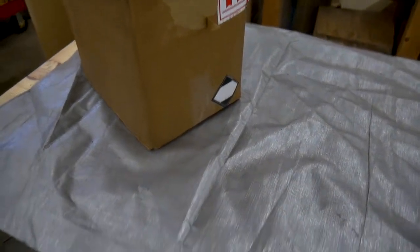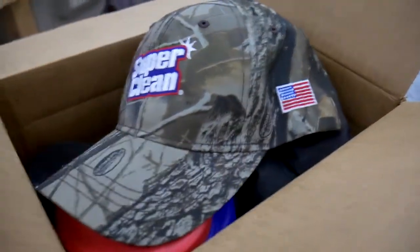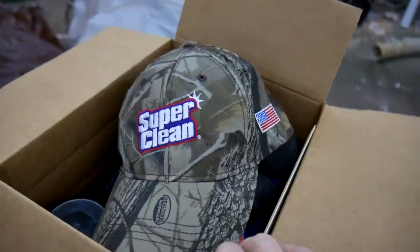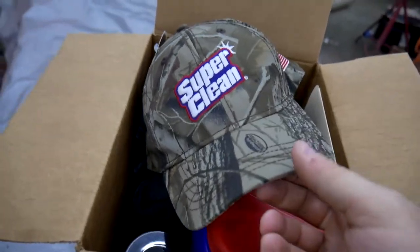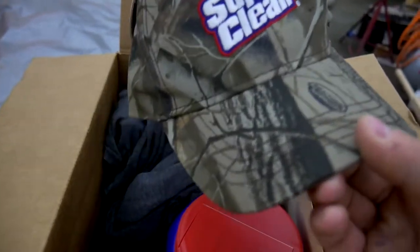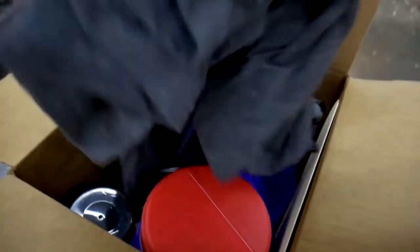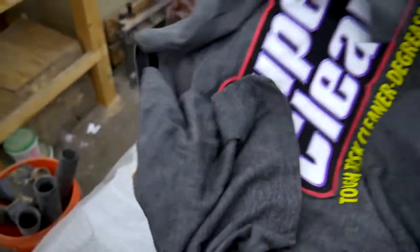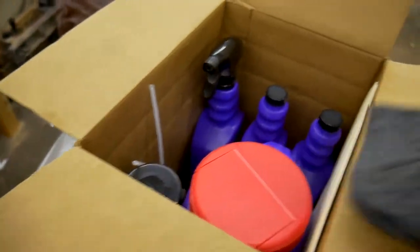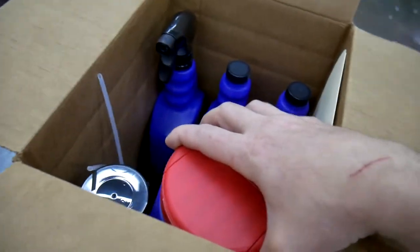Welcome back to the shop. I received a care package today from the good folks at Super Clean. If you don't know, Super Clean is a product used for degreasing — they make other products as well, but I think they're most well known for their degreaser product. They sent me a nice little hat and a nice little t-shirt.